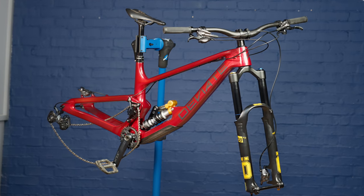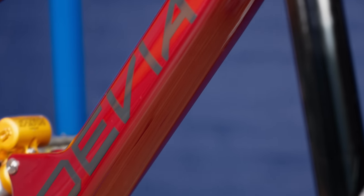DV8 sent me my brand new Claymore, their enduro bike, and it is wonderful. They sent it in parts, I put it together, and it is fantastic.